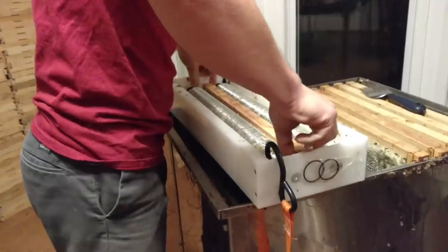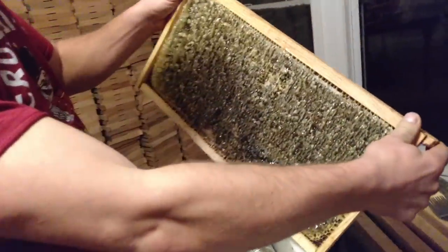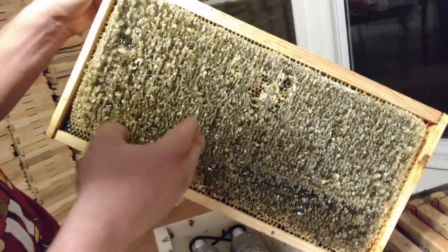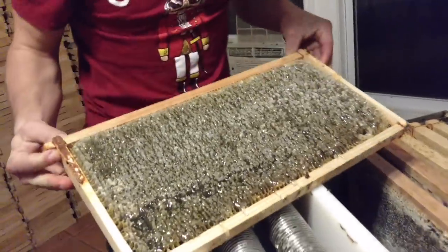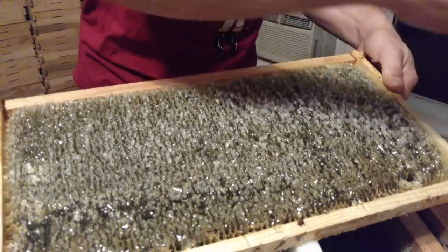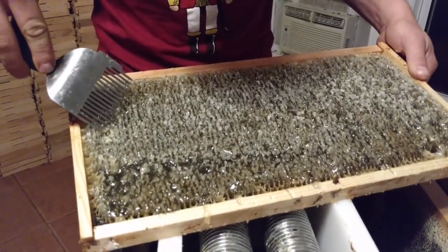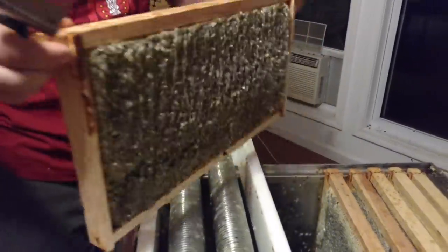It helps if you don't hit the uncapping tank — there we go, push that down and pull it back on up. Now check this out — it is perforated or sliced, however you want to say it, all of the cells. It digs down into it a little bit and it will depend on your wax and how far the bees have drawn it out. This side looks really good as well. You might want to run it through more than once and you need to watch for areas that it missed — that's what the uncapping fork is for. There are a couple of cells it looks like we might have missed, especially up here on the top.